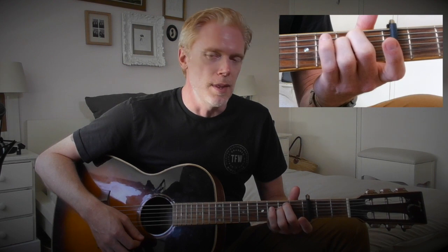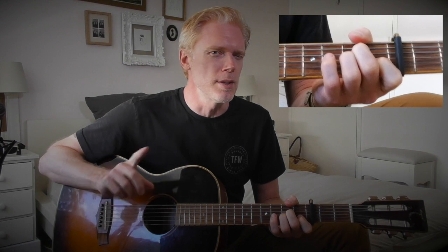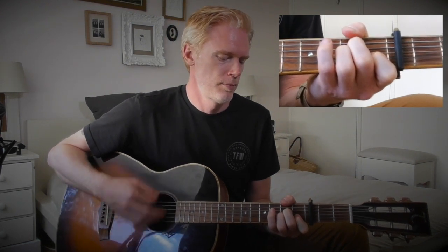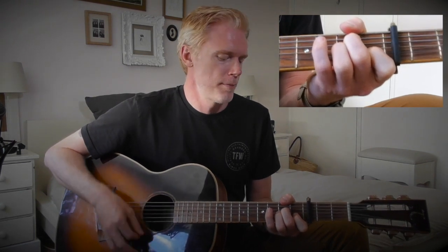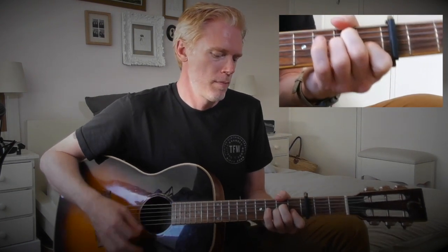Then we get to the mid-section of the song, which starts with an E minor, then a D, then an A minor. It plays that through twice, and then it changes — we play a C now instead of B minor. Then we go back into the chorus.